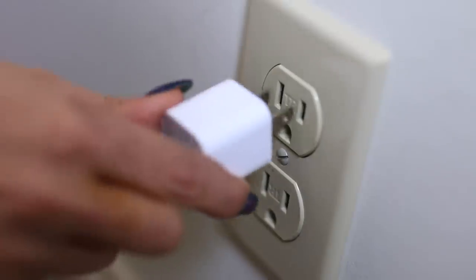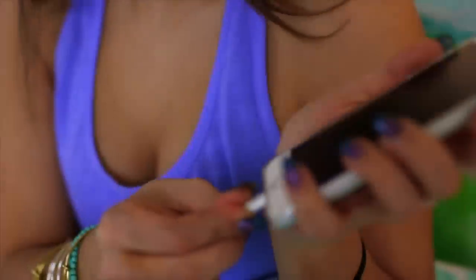There is such a thing, believe it or not, as a six-foot phone charger. Sometimes three feet doesn't cut it, and if you're really lazy, you won't want to get up to charge your phone. So if you have a six-foot phone charger, the odds are that six feet is going to be long enough to reach wherever you want to be and still be on your phone while it's charging.